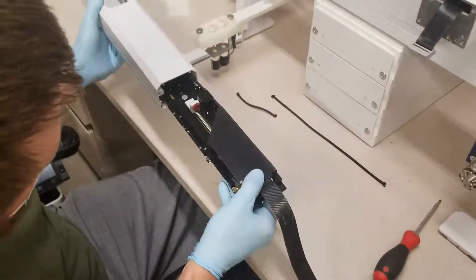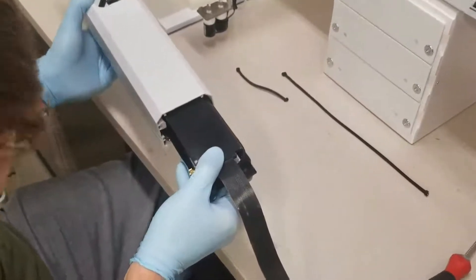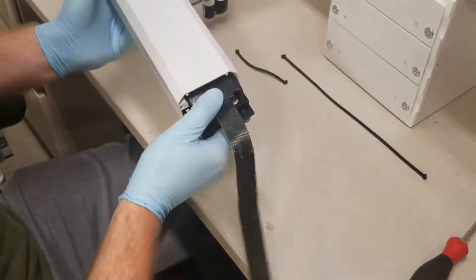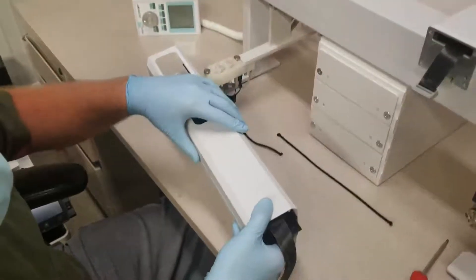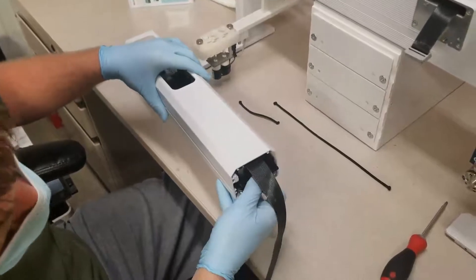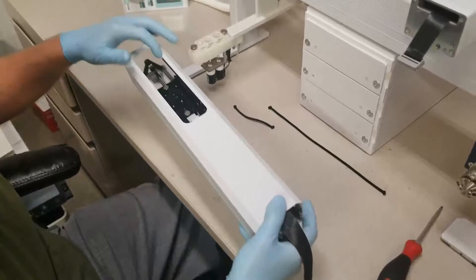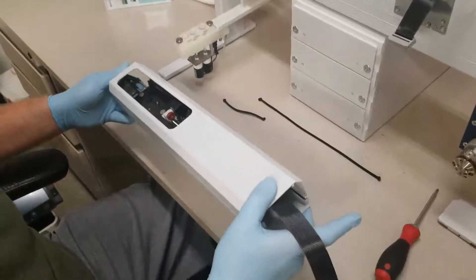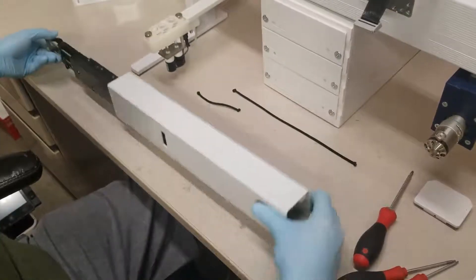Now very gently — you want to take a lot of care when you're doing this. There's a magnet located on the inside of this housing, and if you damage that, it can be a very costly repair. Ensuring that both sides of the rollers are on the guide rails and that the flat cable is moving unobstructed, we'll take it all the way down to the bottom.